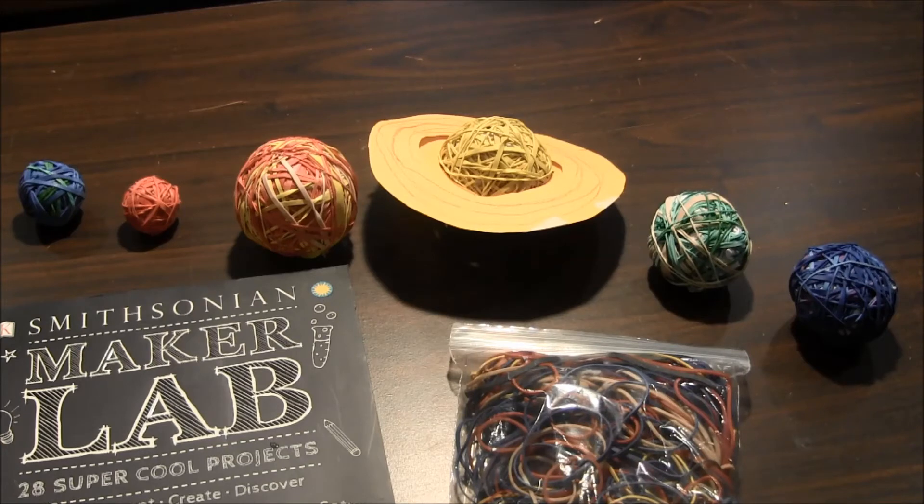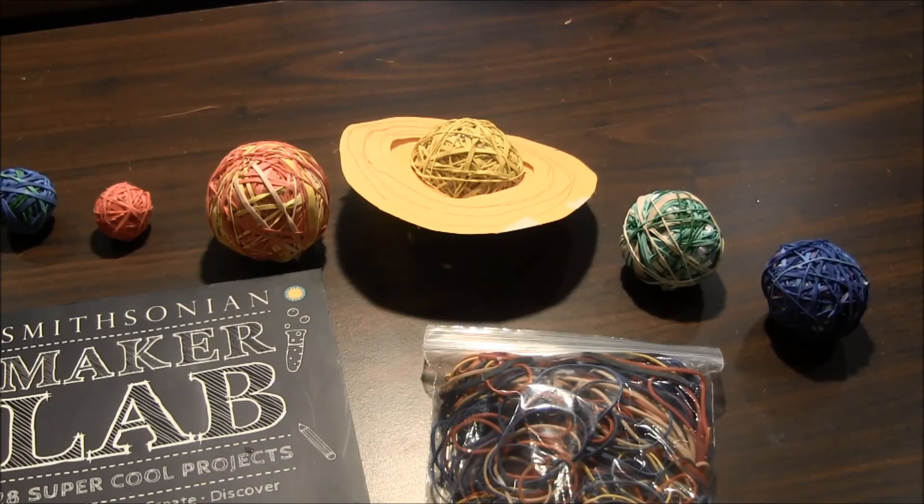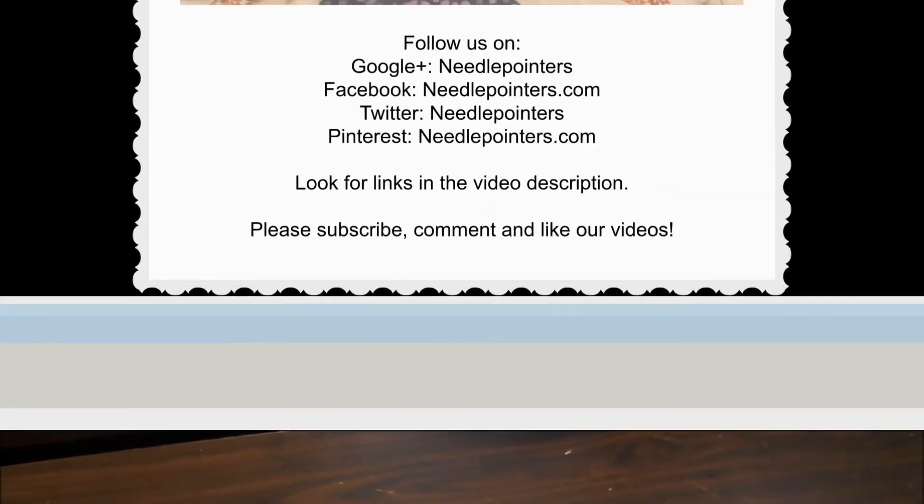If you are on Pinterest, pin our projects to your boards. This is a great way to keep track of your favorite projects. Visit our website Neodepointings.com to find lots of other kids' craft projects and tutorials.